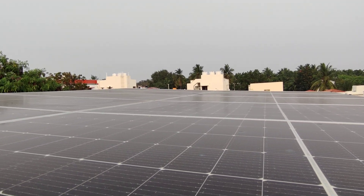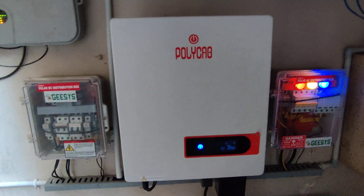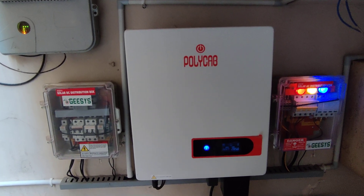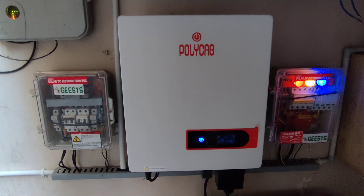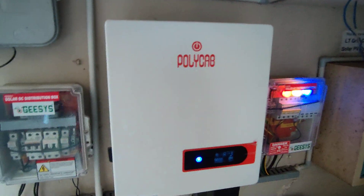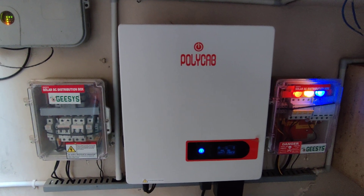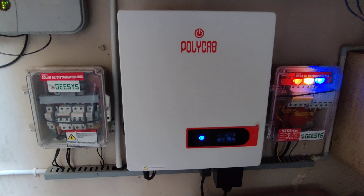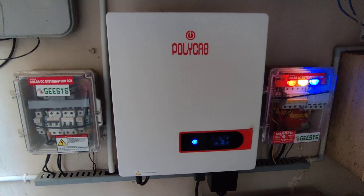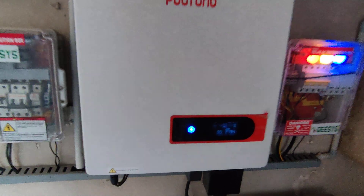Here is the inverter side. We have three components: the DC distribution box, the inverter, and the AC distribution side. This is a Polycap inverter — a 5 kilowatt three-phase inverter. This inverter supports 15 amps of series current from the solar panels. Since our panels are 540 watts with 13 ampere operating current, it is recommended to use the 15 amp inverter to extract maximum power.